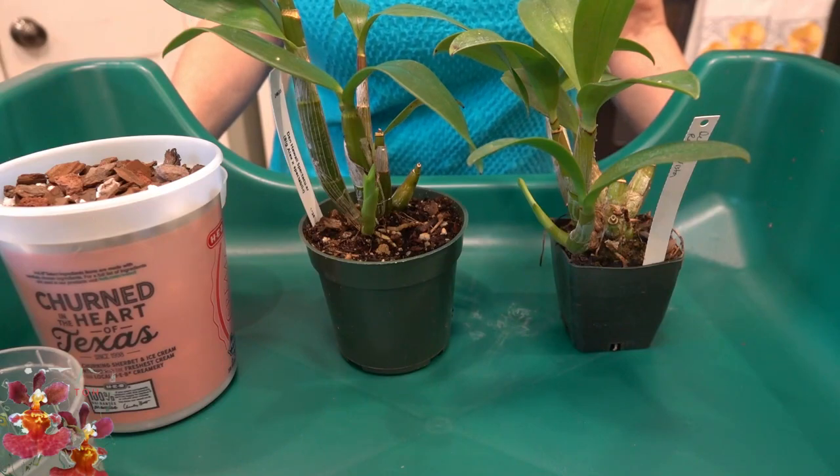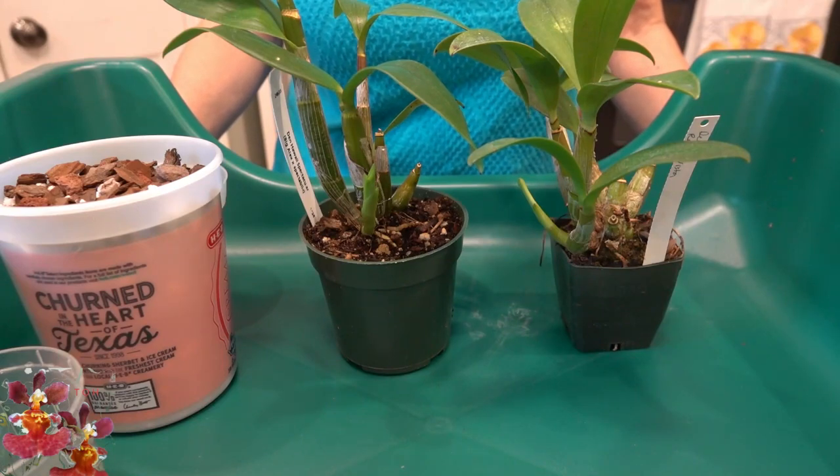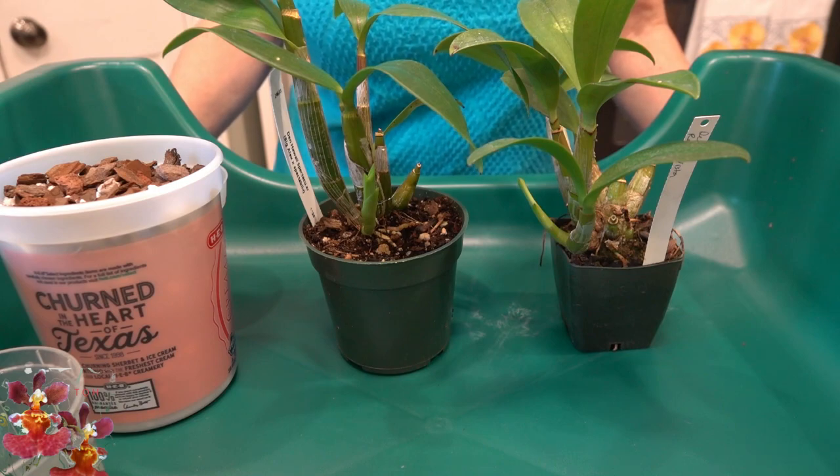Today we have a duo of dendrobiums to repot, but not without some difficulties. Stay tuned at the Orchid Hut.